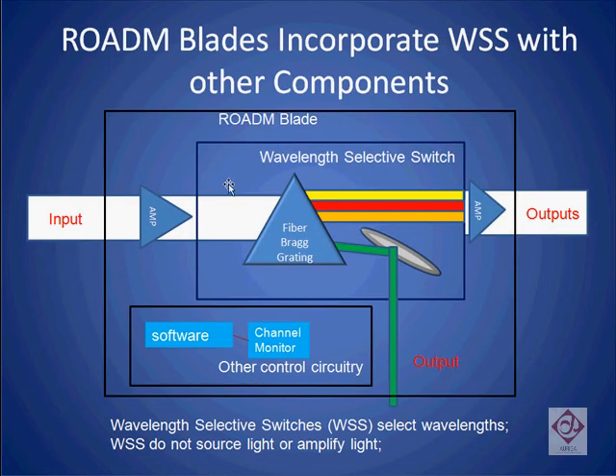A ROADM blade combines the wavelength selective switch with two other pieces of critical circuitry. A preamplifier and an amplifier are used to boost the gain of the output signals. Separately, a channel monitor is used to ensure that all the frequencies of light that need to be present on the output are there and that the volumes are approximately the same. The channel monitor usually works in conjunction with the wavelength selective switch to tune the output so that no one particular frequency of light has a volume much higher than the rest.